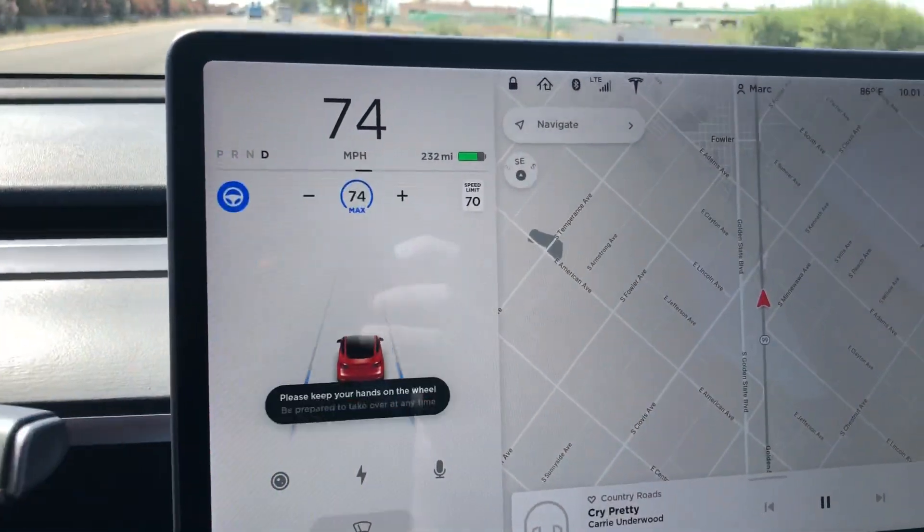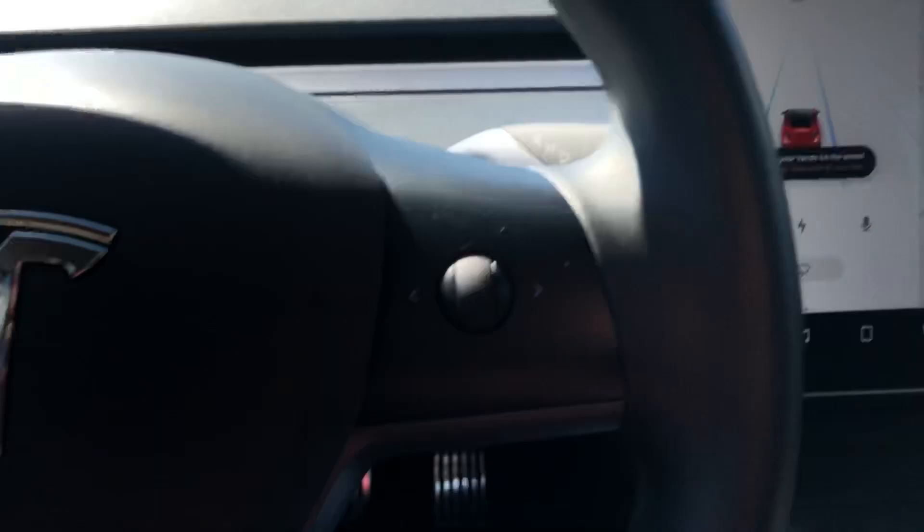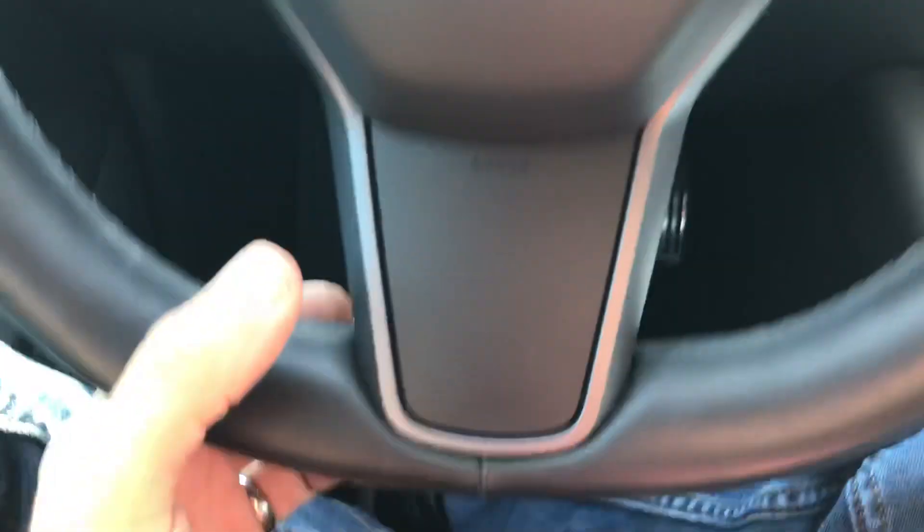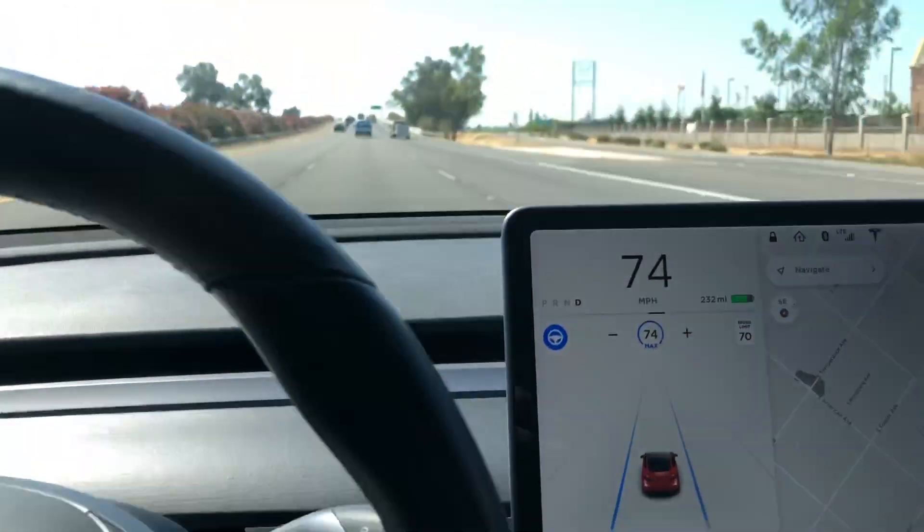I'm going to set autopilot. My hands are close to the wheel but I'm not actually holding it — just close enough to take over if I need to.